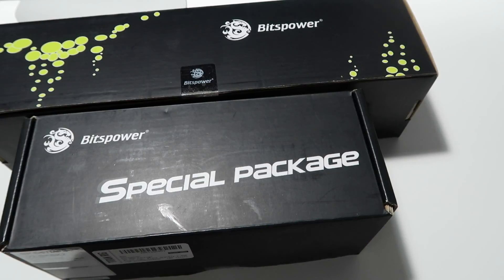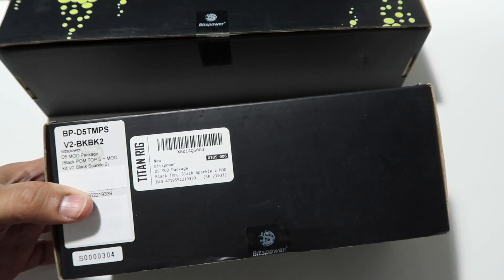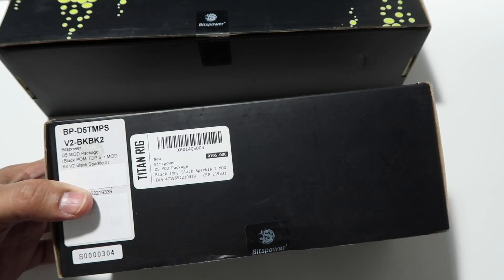Hey, what's going on YouTube, this is Manny here. I have a special package — we have a Beach Power D5 mod package, black pom type S, and the mod kit version 2 black sparkle.